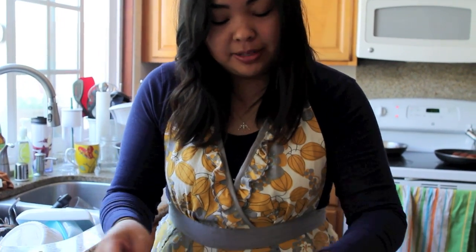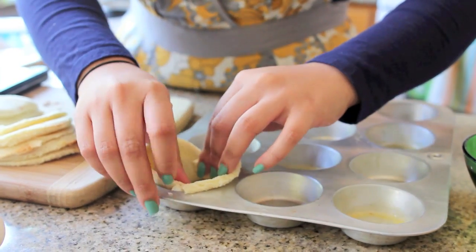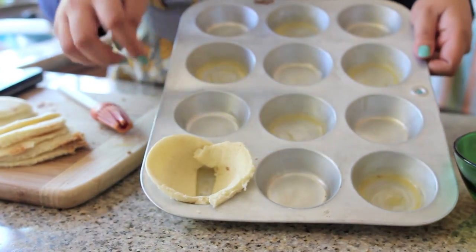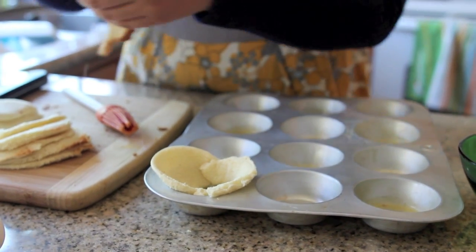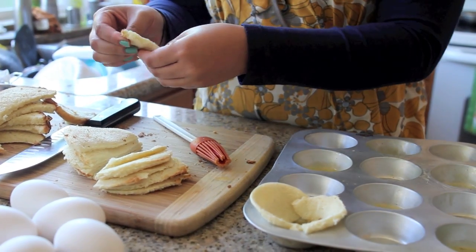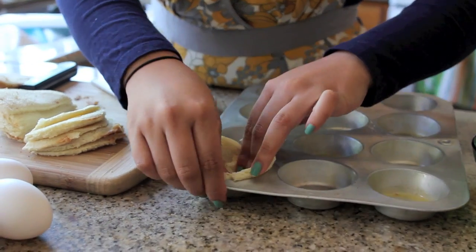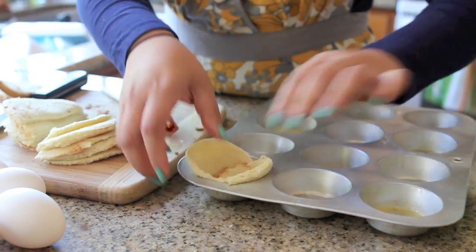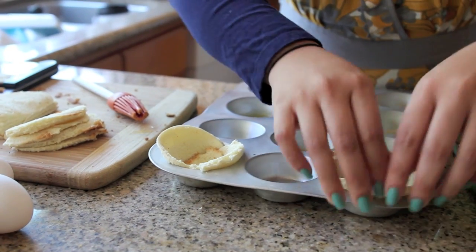While your bacon is draining, take the bread halves you just cut and place them in the cupcake tin with the round sides sticking up. As you can see, there's a little gap at the bottom — this is where the excess bread comes in handy. Just pull off a piece and stick it in the middle to cover that hole, and repeat the steps for the rest of the buttered tins.